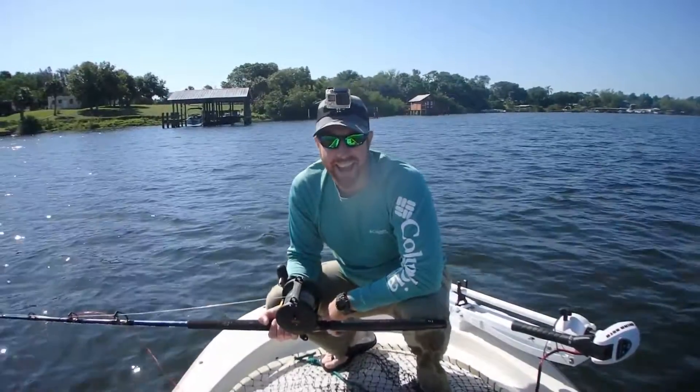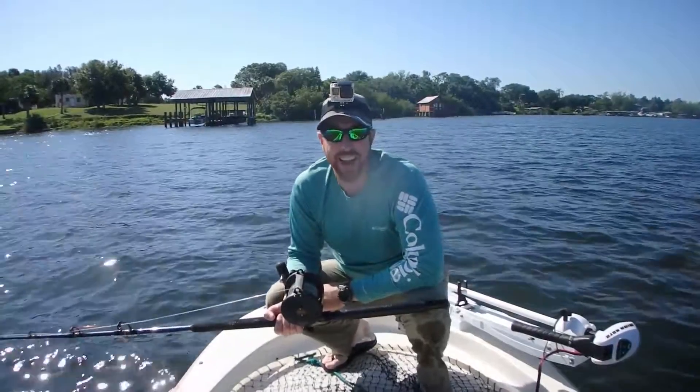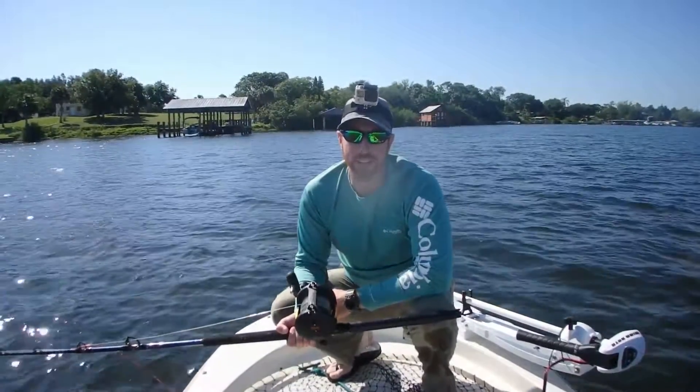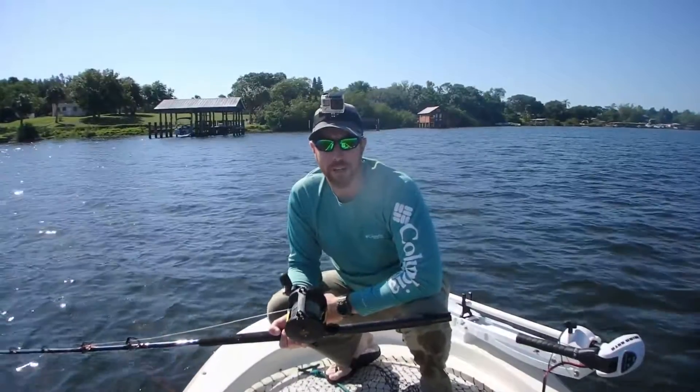Get it right back in the water. And then when you get home you fill out your paperwork and send it into NOAA, and that'll go into the shark database. If someone recaptures that shark, then we'll know how big it grew and where it swam to.